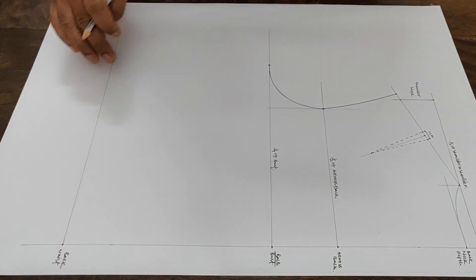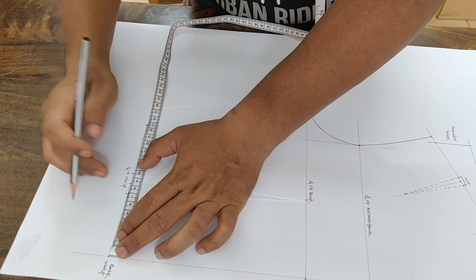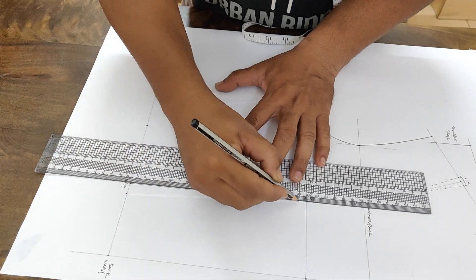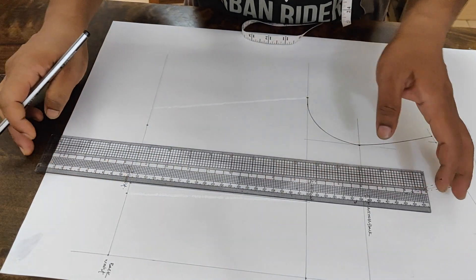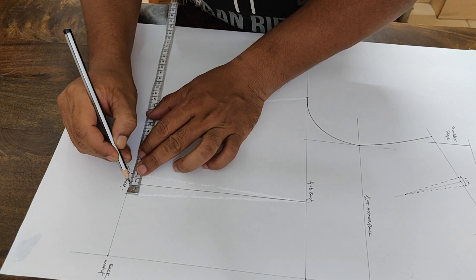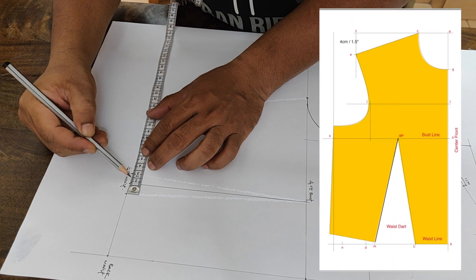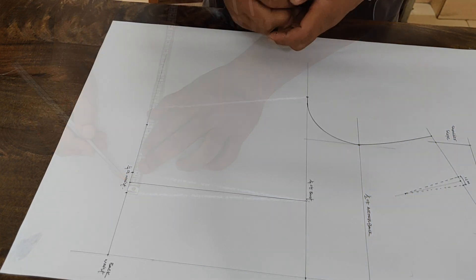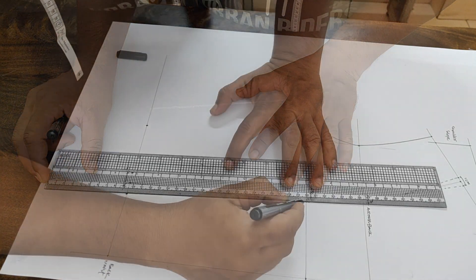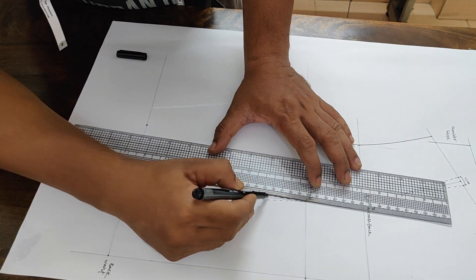Next we move to waist dart construction. Find the midpoint of the waist measurement and mark it as the waist dart midpoint. From the waist dart midpoint, square up to your bust line — you will get the dart closing point. Then place the dart width measurement on both sides of the dart midpoint. You can check my short video in the description link which describes how to calculate the dart. Mark the waist dart points and join them.